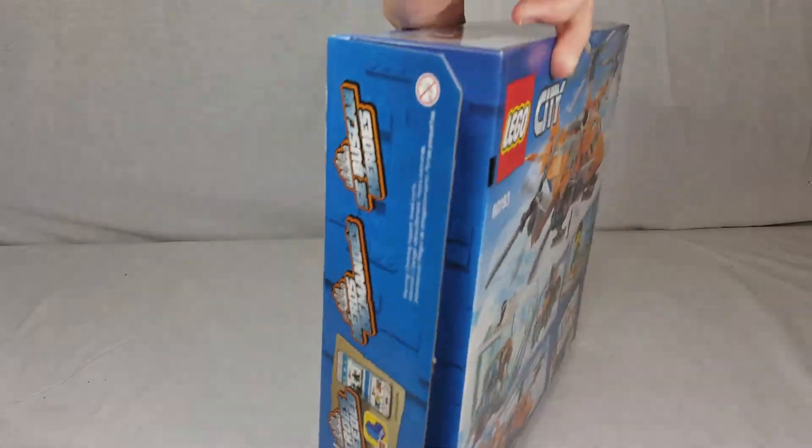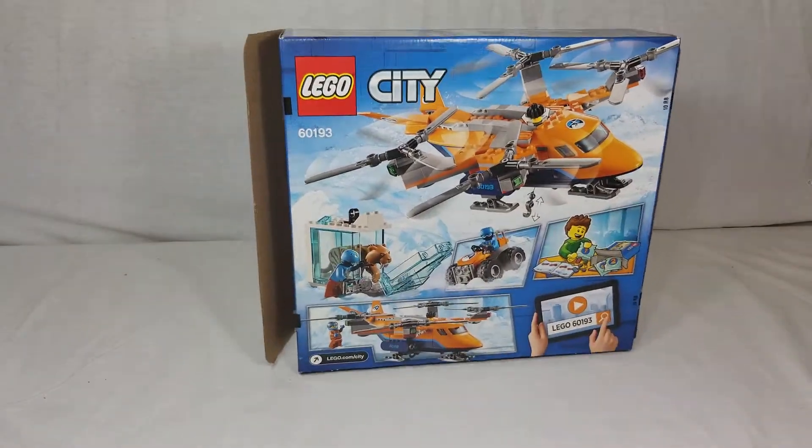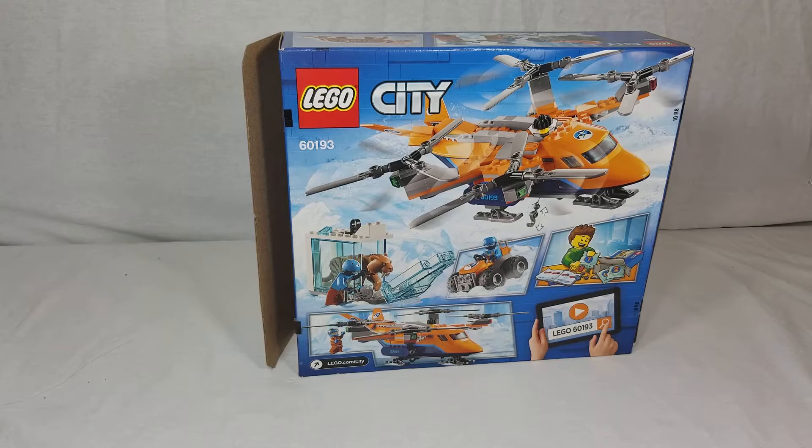Let me go ahead and turn it around. As you can see there, there's a look at the back. You can see some of the action features on the box itself. So now we're gonna go ahead and move on to the main piece in this set, which is the quadcopter itself.